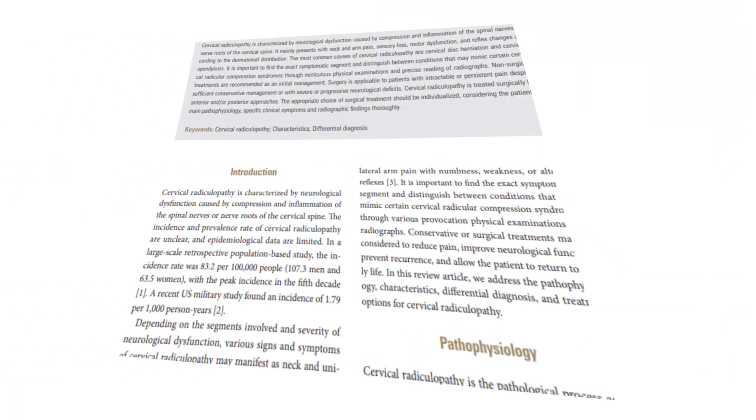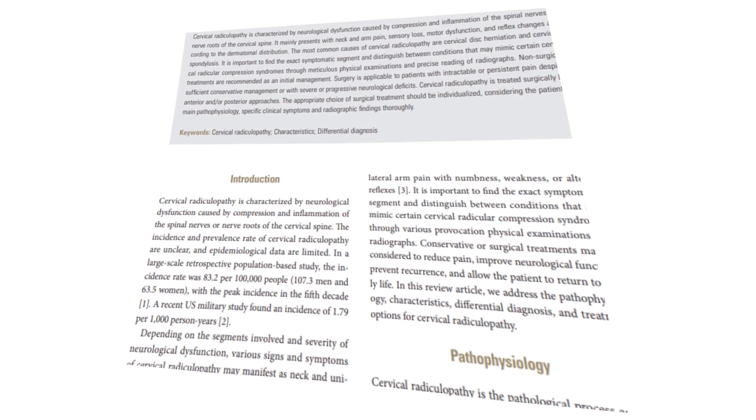Hong et al. in 2022 was looking at patients who are about to undergo surgery for cervical radiculopathy, and they were trying to see if the pattern of pain, numbness, tingling, and paresthesia matched a typical dermatomal pattern. What they found is only about 62% of these patients actually matched a dermatomal pattern. So dermatomal testing is not going to be 100% accurate for your patients, but still a decent test that we have clinically.